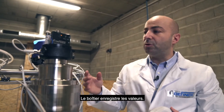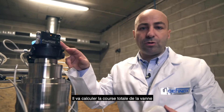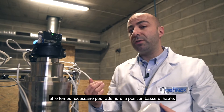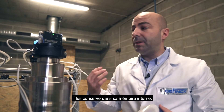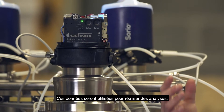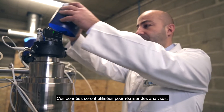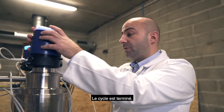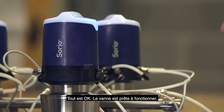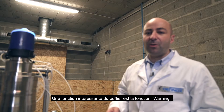At the same time, the control top records these values. It calculates the total stroke of the valve, the timing needed to reach the upper and lower positions, and stores it in internal memory. This data will be used later for analysis. The cycle is finished — we close it and now the control top is blue. Everything is okay; the valve is ready to run. A nice feature of the control top is the warning function.